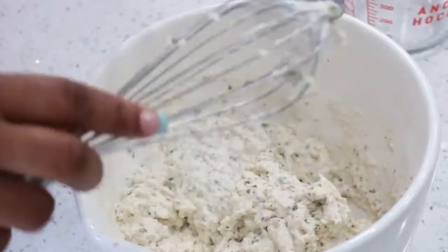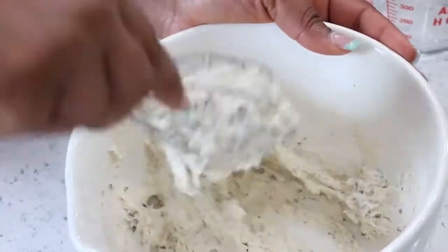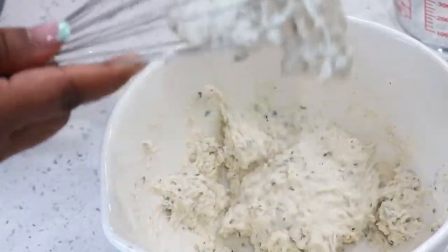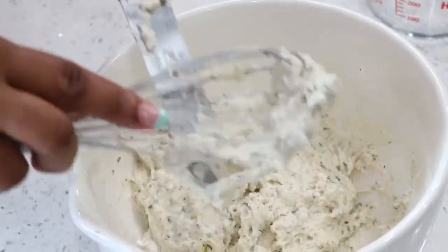We also have our oil heating up at 400 degrees. This is the consistency you are looking for. This is very delicious with fried plantains. Because of the leavening agent — the baking powder we added — it's going to inflate, so be careful about how much you add as you don't want your marinade to be too large. I'm using an ice cream scoop; you can use one with a clip release or something similar.